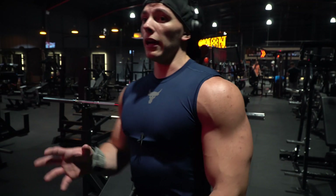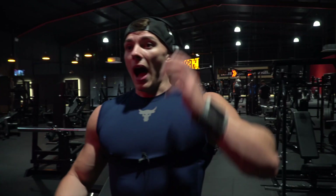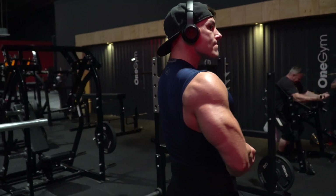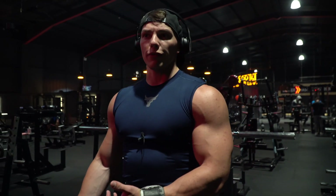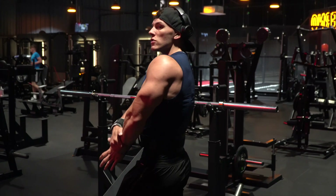A lot of people think someone posing or hitting a few shots between sets is cocky or arrogant. It's actually not the case whatsoever. Especially competitive athletes — they're always going to look at themselves and think 'this is exactly what I need to work on.' Before we go on stage, we're going to pump up and start moving a few dumbbells around to try and look bigger — this is a true reflection of exactly how that is going to feel.